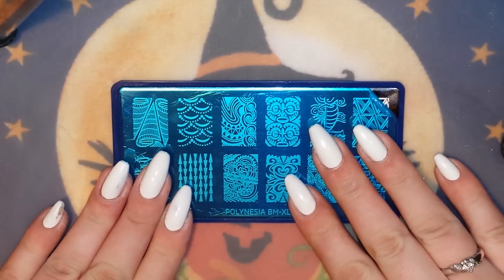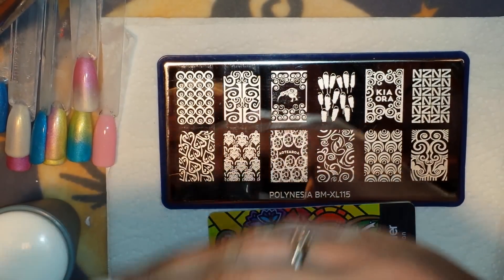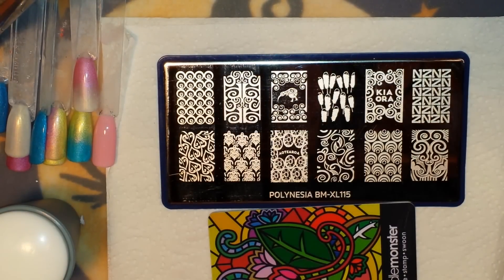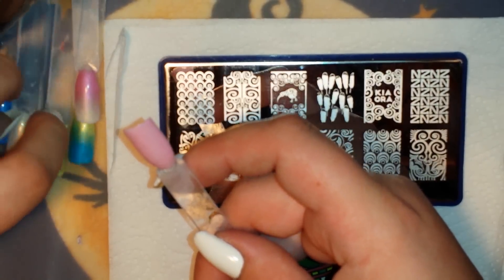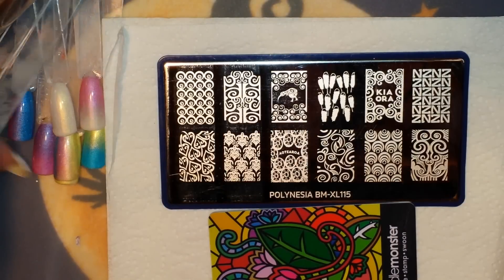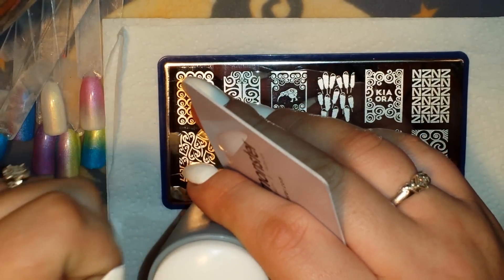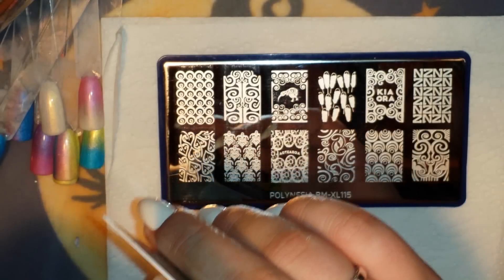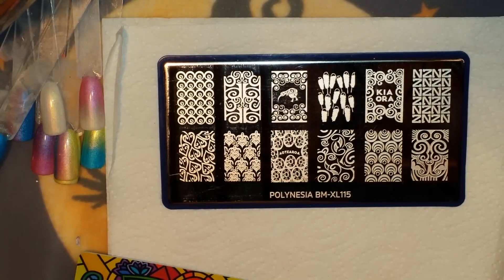Let me grab everything I need and take off the blue film, and I'll meet you back to do some swatches. For swatching I'm going to use Bundle Monster Creative Arts Polish Niyor Black from set one — their version of stamping polish. I've also got some pop sticks with gel polish on them. I'm going to use my new Bundle Monster Jumbo stamper — I actually won this in a competition — and my Bundle Monster scraper.